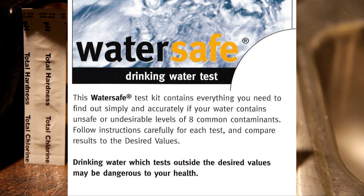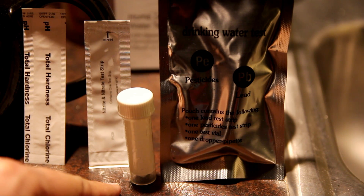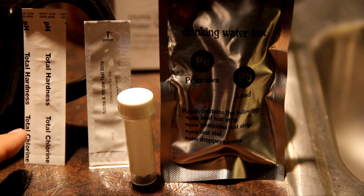Today I'm going to test my water with a kit I bought. It's a WaterSafe city water test that tests for lead, chlorine, nitrate, bacteria, pesticides, hardness, and pH level. I'm going to compare my reverse osmosis filtered water against my regular city water. This valve is for the bacteria test, this strip is for pesticide and lead, this strip is for nitrate, and this test is for pH and total hardness.